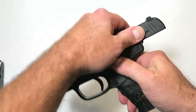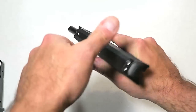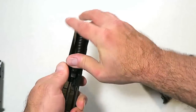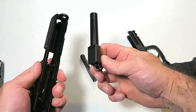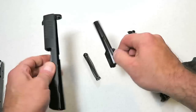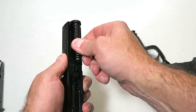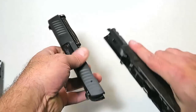Let's disassemble the gun. We'll lock the slide back, take this lever here, push it down — without needing to pull the trigger — we release the slide and it comes right off. We have a captured recoil spring and a four-inch barrel, and everything else is as we would expect.